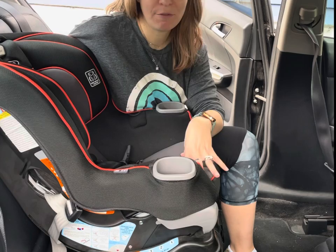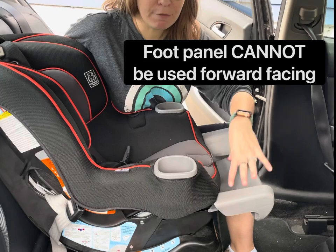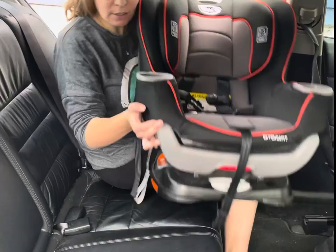Some important things to note: the cup holders on the seat must be installed. There is a foot panel which you might be familiar with, but the foot panel cannot be used forward-facing, so make sure that is in. This is where the foot panel was — squeeze that lever and put it away.